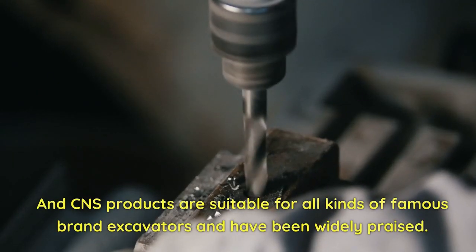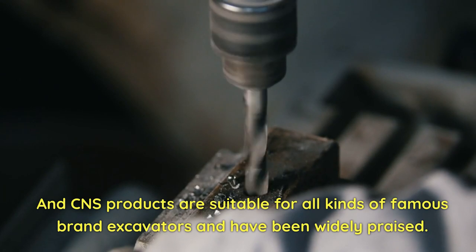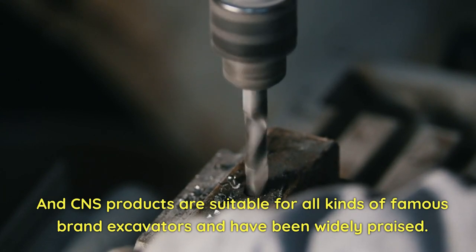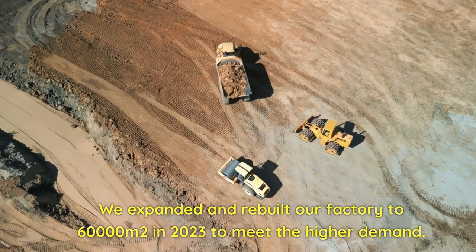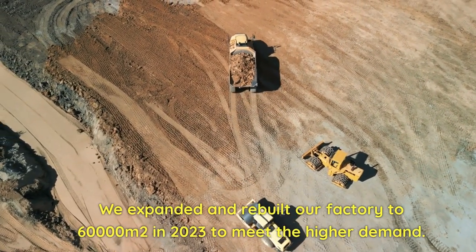CNS products are suitable for all kinds of famous brand excavators and have been widely praised. We expanded and rebuilt our factory to 60,000 square meters in 2023 to meet higher demand.